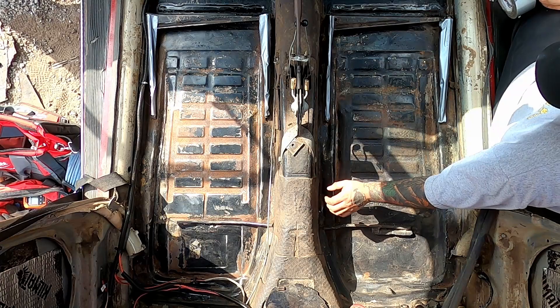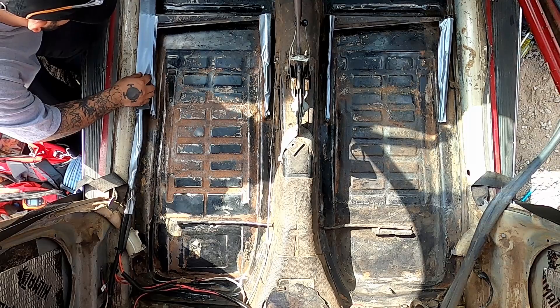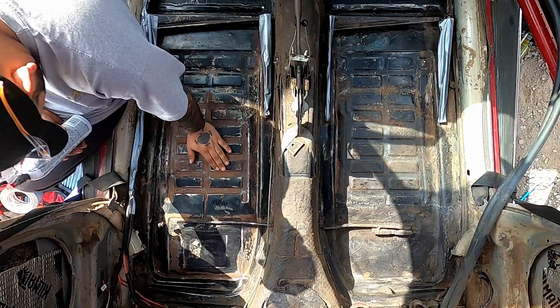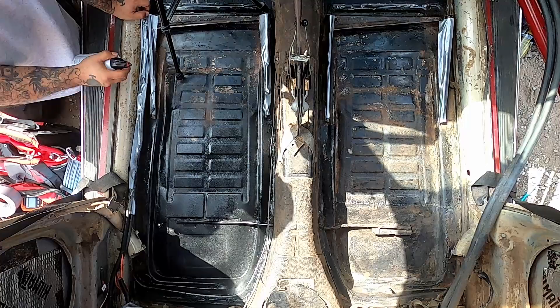I'm not gonna mask this off — I'll just try not to spray over it. I'm not too concerned because it's gonna be covered. I will mask off the wiring and maybe the pedals. That's some truck bed liner here — you can buy it at AutoZone or Home Depot. Make sure you get the flexible stuff, just because the floor sometimes moves up and down and you want it to flex a little bit. If you guys enjoy watching random guys work on Volkswagens on YouTube, go ahead and subscribe — that helps out, thanks.